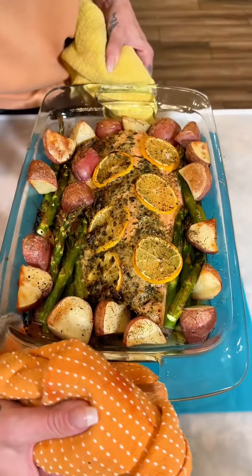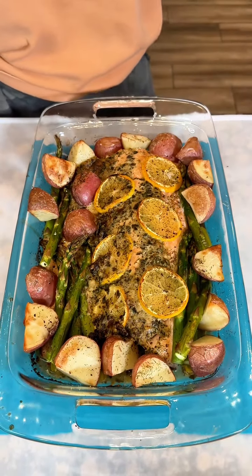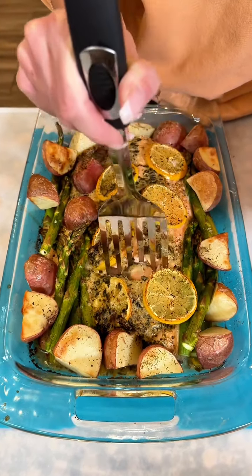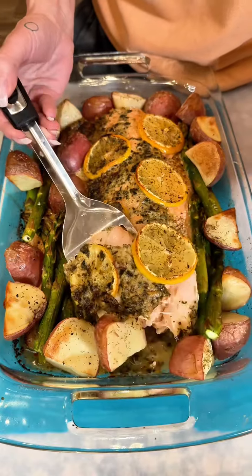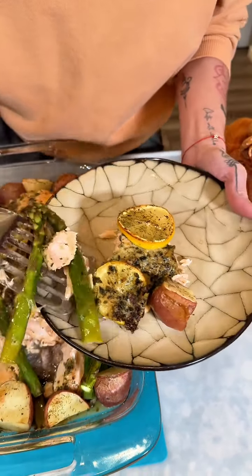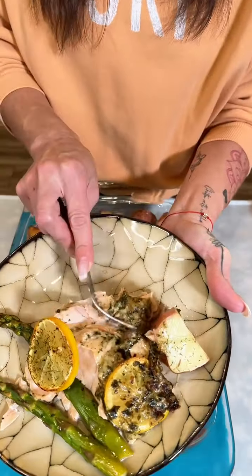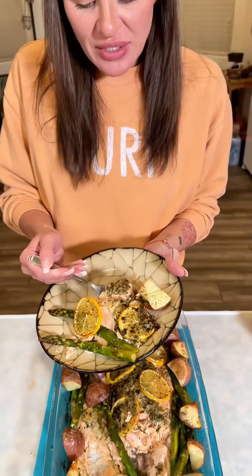Our salmon is done and every single thing in this pan looks so amazing. It smells good — that pesto butter smells amazing, I can smell the dill and the lemon. Look at how juicy that is, it's cooked so good! This is just the easiest thing to throw together — we've got our potatoes, our asparagus, and this nice big piece of salmon, all in one pan. Look at that — it just pulls right apart. Wow, that is amazing.